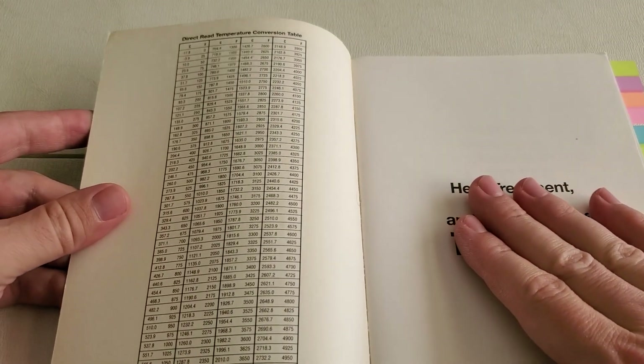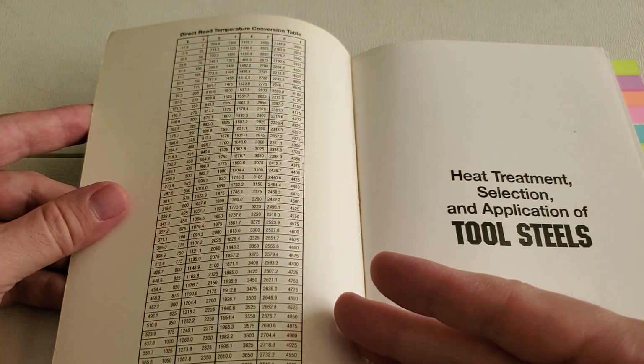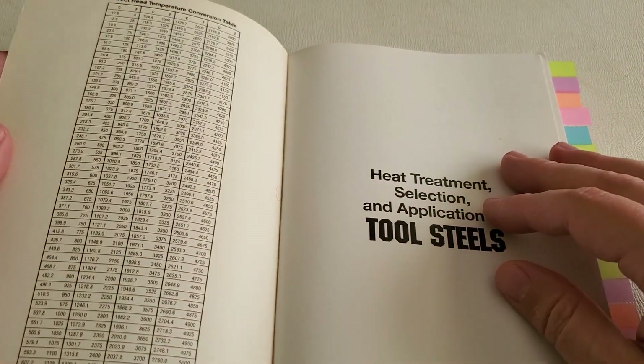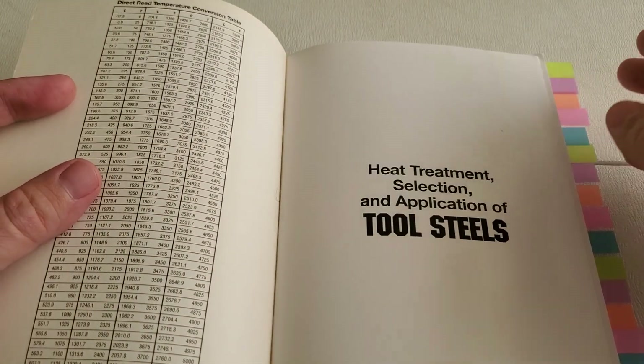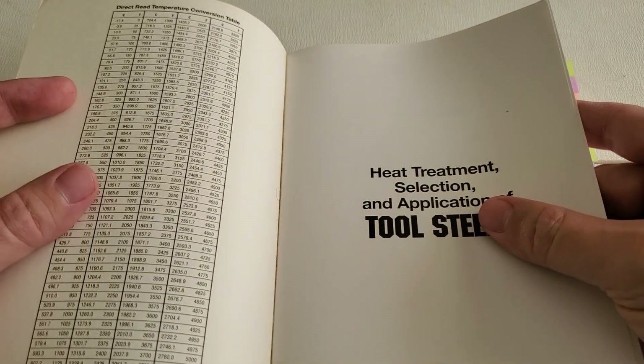Right on the front inside cover, we have a very comprehensive conversion chart from Celsius to Fahrenheit. Knowing your different temperatures is absolutely essential when you're dealing with heat treatment, and you don't want to get confused between Celsius and Fahrenheit.